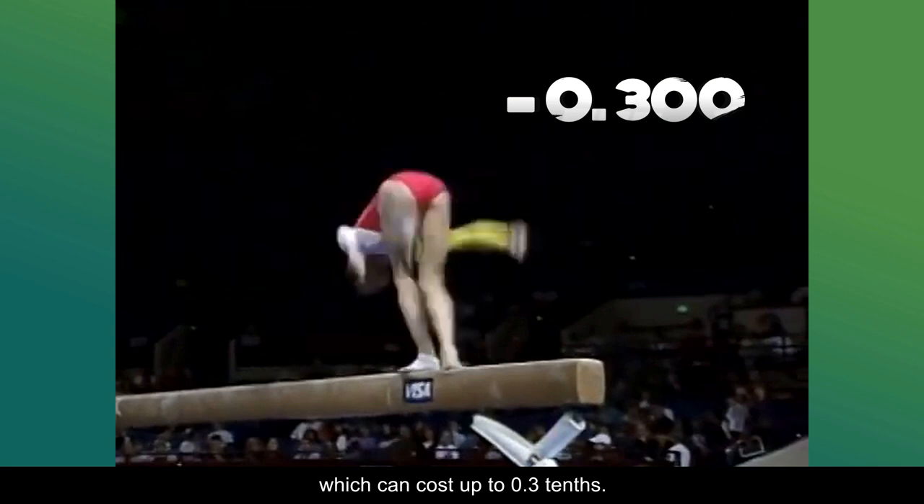The change of direction in the air also makes it riskier, because it can throw gymnasts off-center.